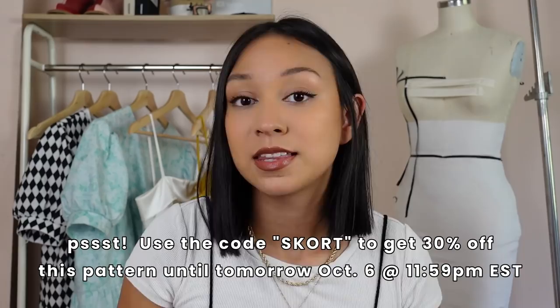Today we are going to be making this skort. I actually have a pattern for this — it is linked on my Etsy and that is the first link down below. This is highly requested after posting a bunch of stuff wearing my little party skort that I made a while ago during college.